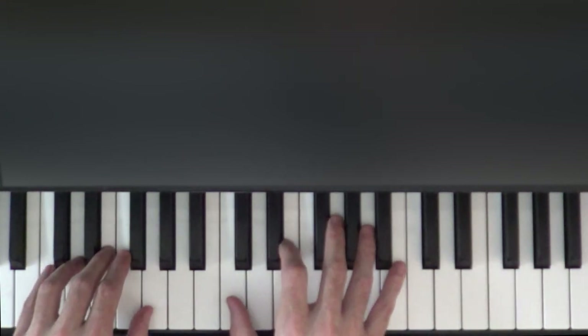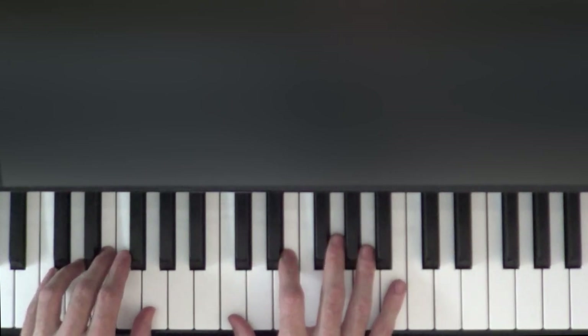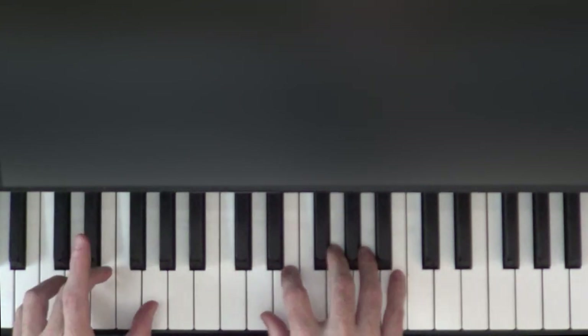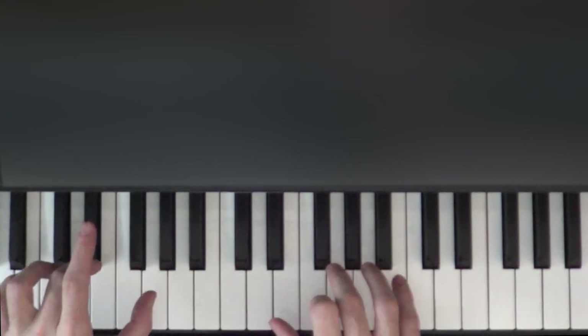Now we're going to play what we just played again in the right hand, but this time the left hand is active. So both C's together, and then when we go to the E in the right hand it's E and G in the left, and then again E and G with the G.